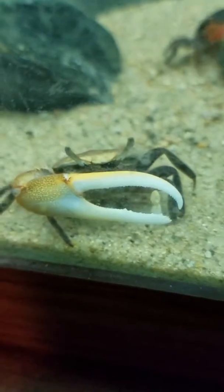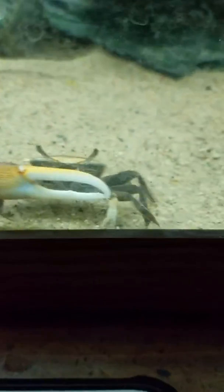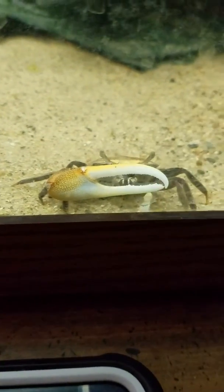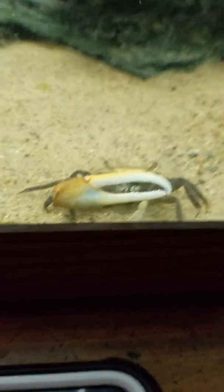Oh my god! Hey! Well, these are some serious lashes. Follow me to get more tips on these larger lashes. I grant you the power of you! I'm going to take this off. Thank you.